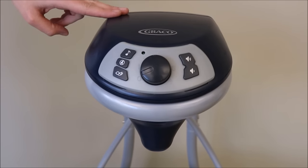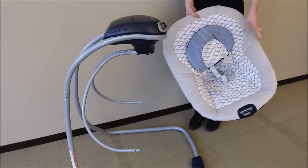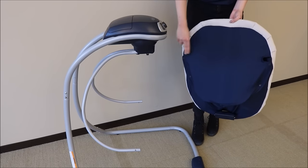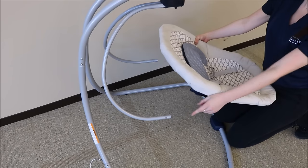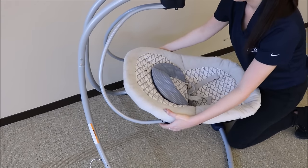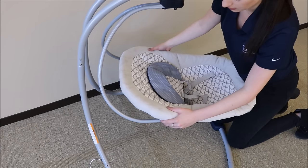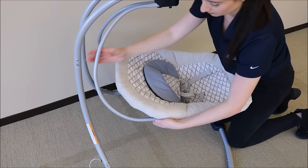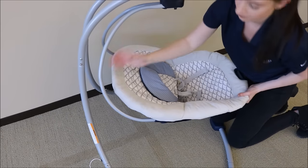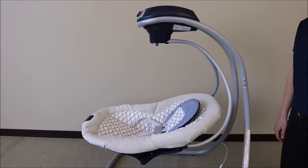To power the swing with batteries, reference the product manual for instructions on how to correctly install the batteries. To put the seat onto the swing frame, you are going to insert the two metal tubes into the two plastic hubs on the seat. Insert the metal tubes into the plastic holes. You will need to press the metal buttons and push the seat all the way in until you hear the click to know that it is secure. Do the same for the other side. To check that the seat is fully secure, pull on the tubing on both sides.